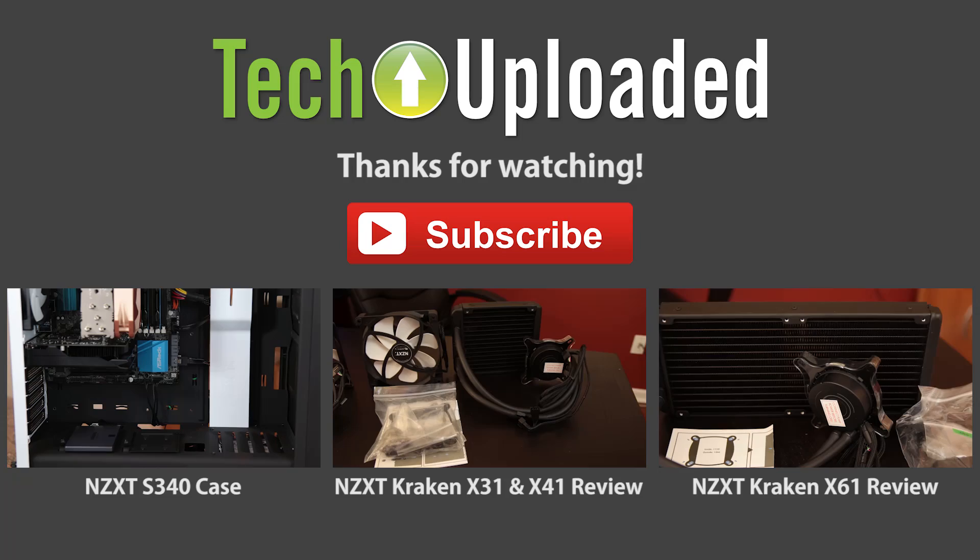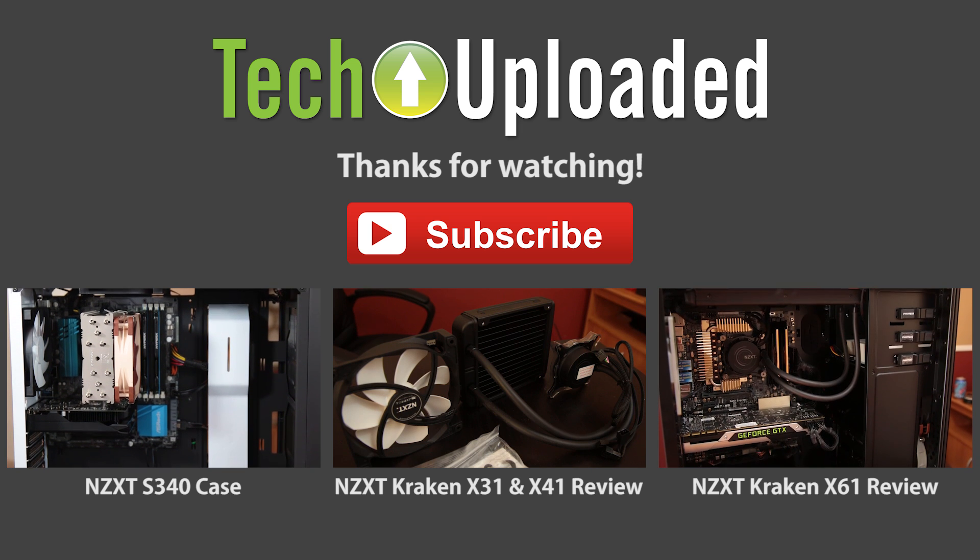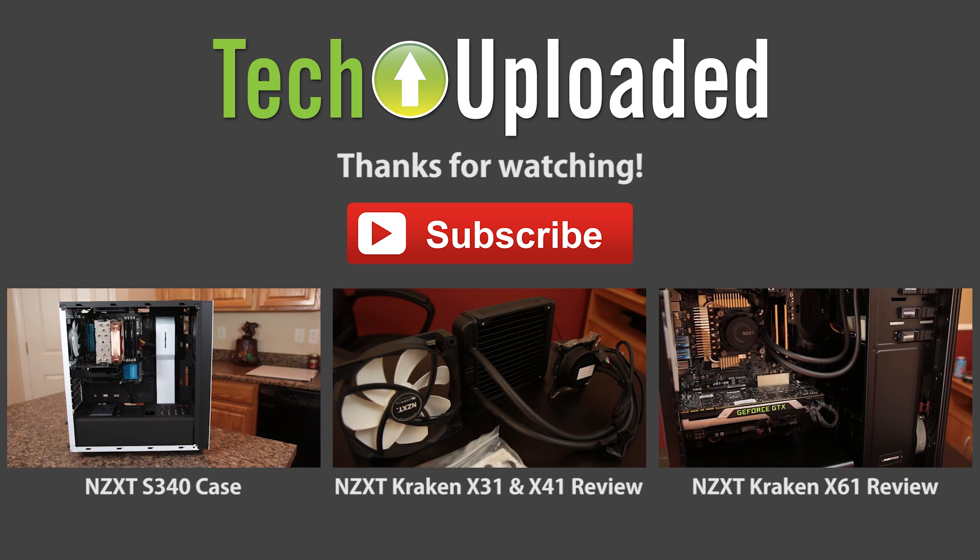If you enjoyed this video and you're not sick of cooling videos yet — I think I've got a few more fan reviews from Noctua and then I'm going to cool it with the cooling for a while. If you enjoyed this video, please go ahead and click that subscribe button. You can also follow me on Twitter over at TechUploaded, and of course I'm on Facebook at Facebook.com/TechUploaded. If you have a question or comment, you can reach me at TechUploaded@gmail.com. Don't be a stranger — check back soon. I'll see you next time.